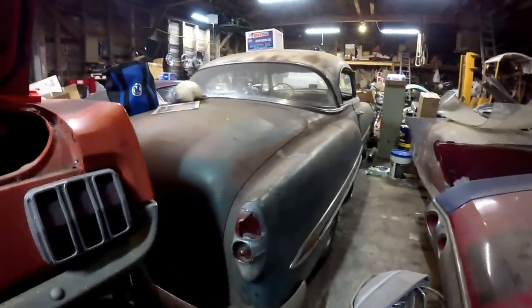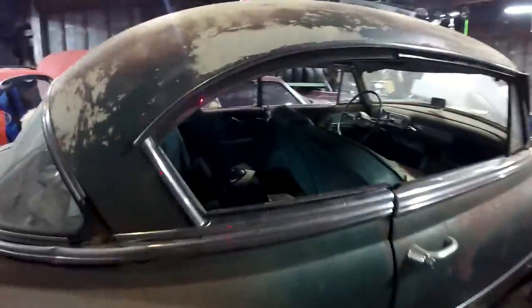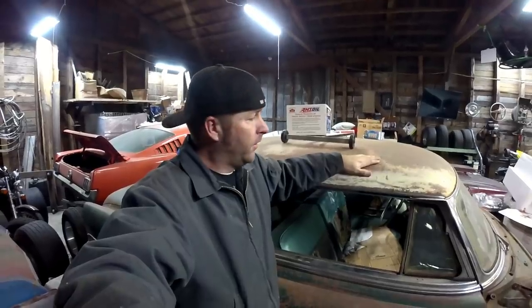I'm sure y'all have seen my '53 Chevy — really, really cool car. It's got a small black V8 in it mated to a three-speed on the column. If y'all haven't seen this car you ought to check it out in an earlier video — it's probably in one of the early Cars and Cameras videos, maybe two years ago. My plans with this car: keep it, drive it, enjoy it.